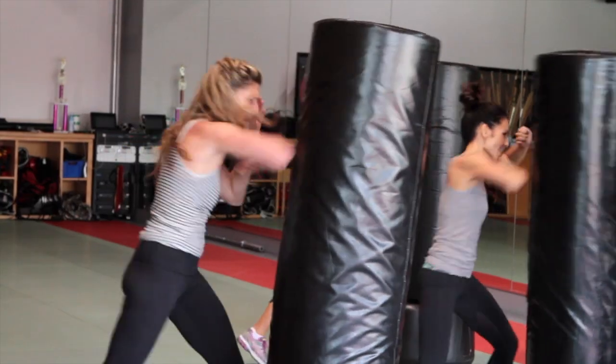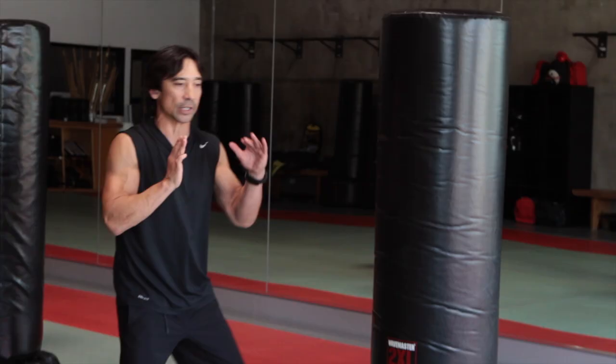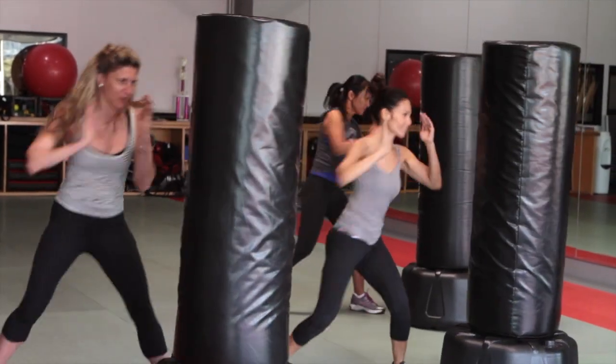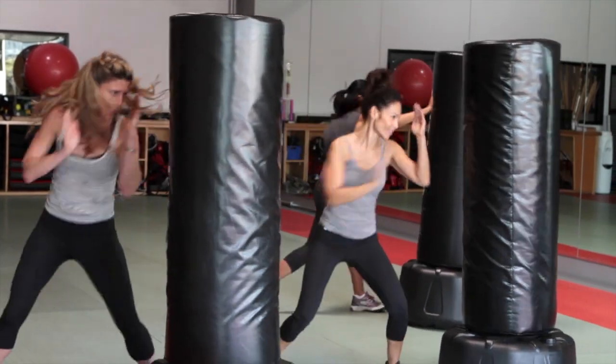It's also a great stress reliever. We're gonna start off with a palm strike. When you strike somebody with your knuckles it's very easy to break your knuckles or break the bones in your hand. When you strike with the heel of your palm you can strike very hard. The power comes from the rotation, the shifting of the body weight, and the extension of your arm.